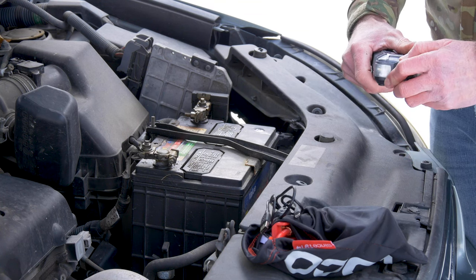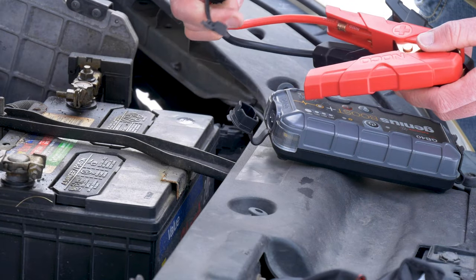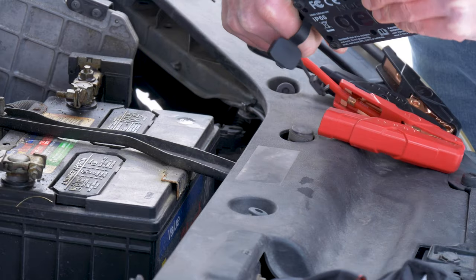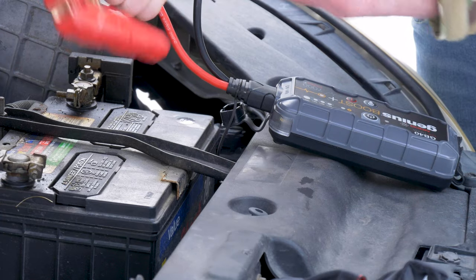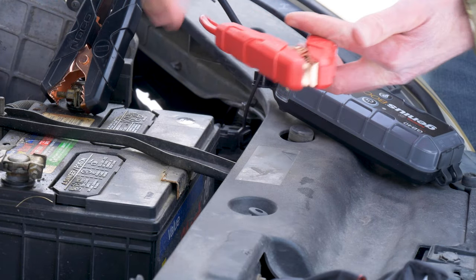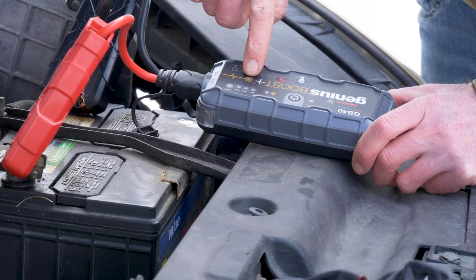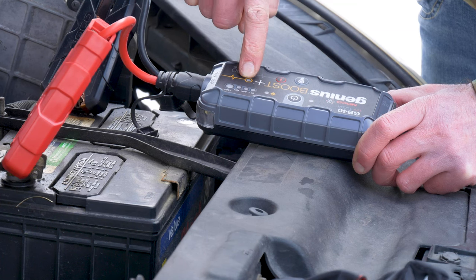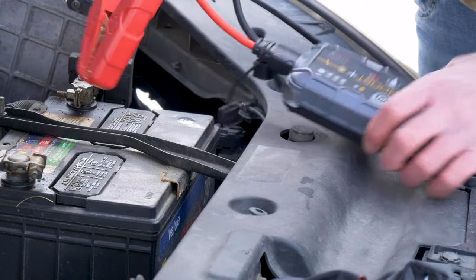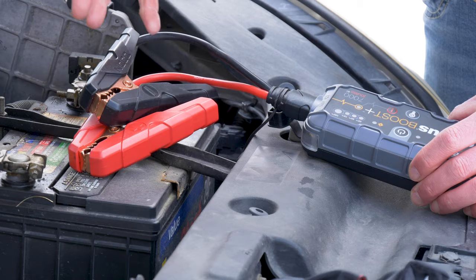As far as actually using this, you undo this port right here at the end, which allows you to attach your cables. The cables that come in the bag — the way the port is set up, one is a square and one is a circle, so it can only go one way. You can't put them in wrong. Past that you have your positive, which is red, and your negative, which is black. If you're unfamiliar: negative is just a slash, positive — think of it as a plus sign. Put it on there, make sure you have a good connection, and when you're ready just hit that button and this will light up, telling you it is ready to charge. Because of the circuitry in here, you can't reverse the polarity and mess up your battery or this unit.